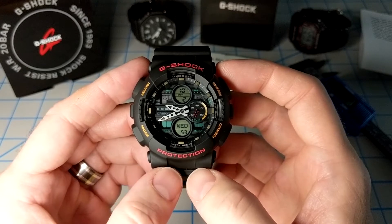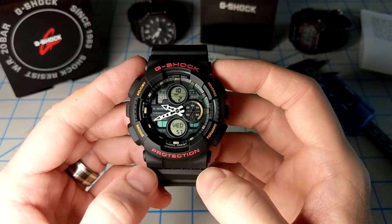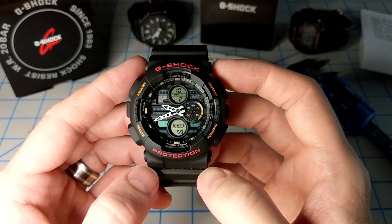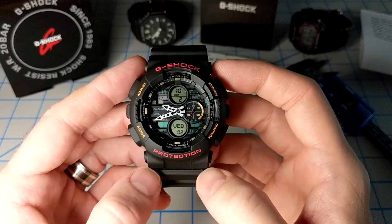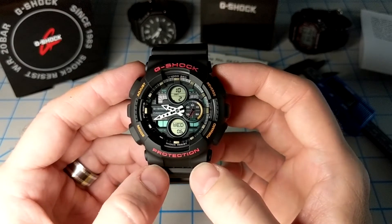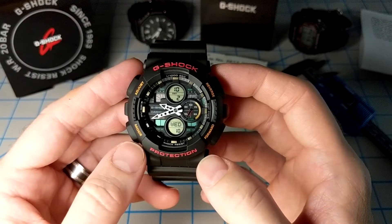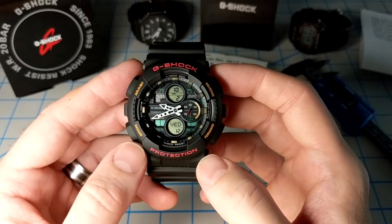I wanted to do a quick review and check out its dial, its specs, and a couple of other features that are either misunderstood or underutilized. So let's give it a quick look and check it out.